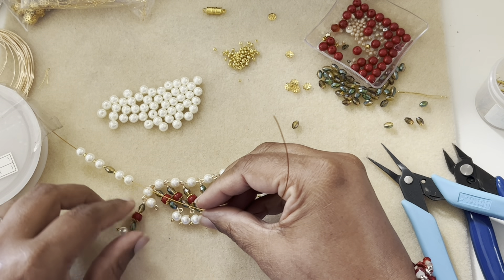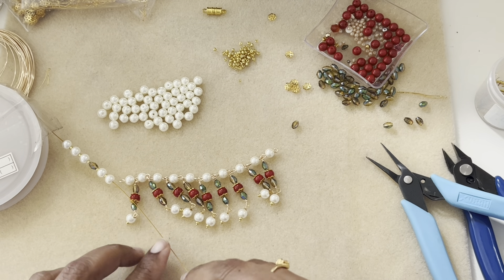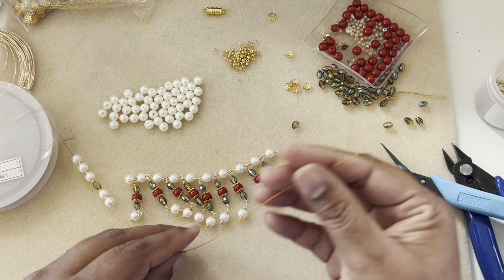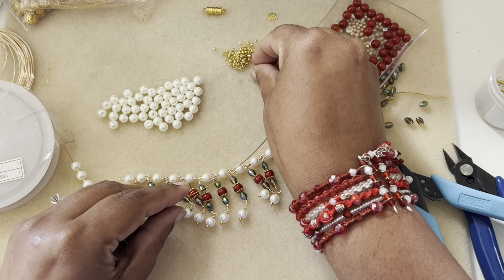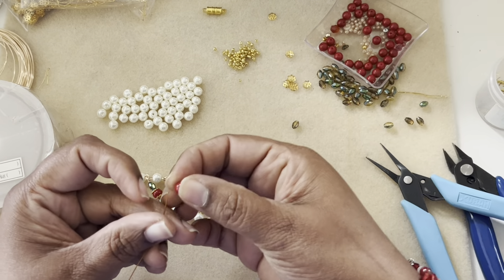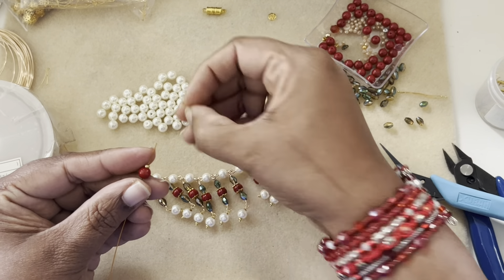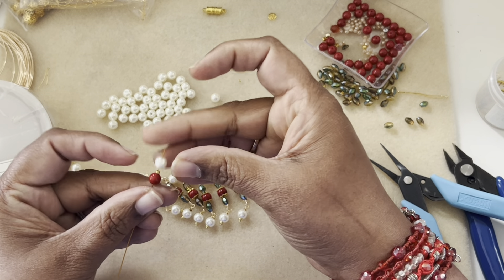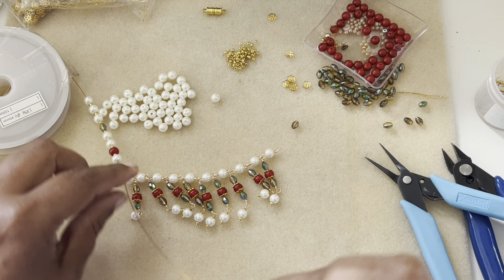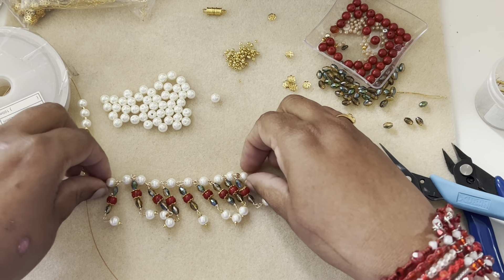This way it will tie everything together. You can just do pearls, or you can incorporate the coral color six millimeter pearls as well — it's totally up to you. For example, you add this, you add that, then a seed bead again and then this — it looks pretty as well. Then you can continue with the pearl for a bit, whichever pattern looks good for you.